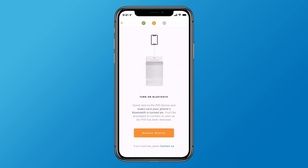Tap the Found It button. Stand within 6 feet of the PVS to be sure the Bluetooth signal can be detected by your phone, and tap Detect Device.